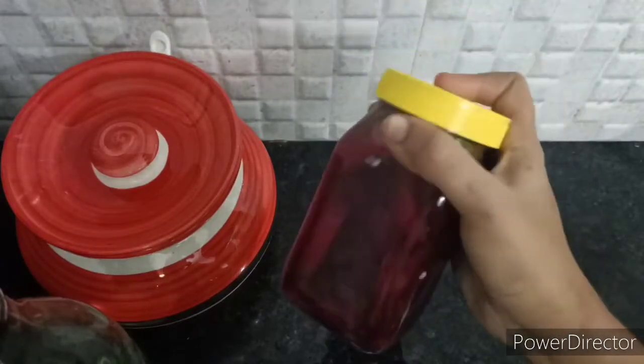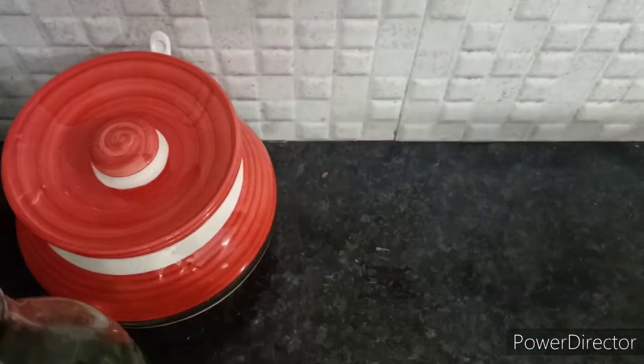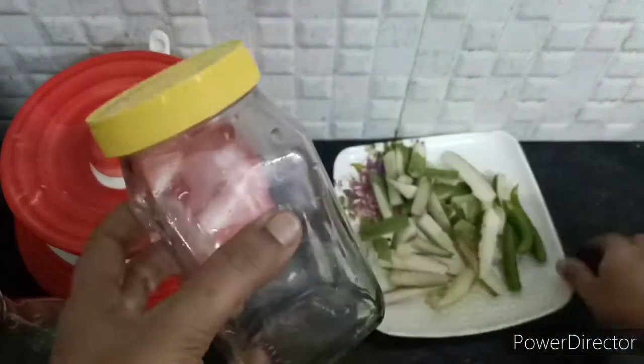Now we will use beetroot pickle. We will close and shake it. We will put it in a bowl. We will add 3 days of hot garlic. Now you will get a very good taste.